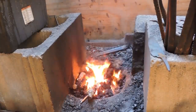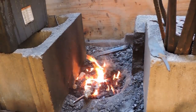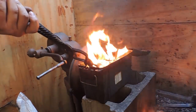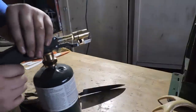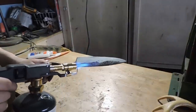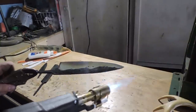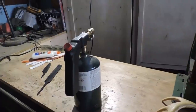Heat treating is a process of heating it up to 1400 degrees and quenching it in water or oil. So I'm going to temper it with a propane torch. And I just quenched it in water off camera.